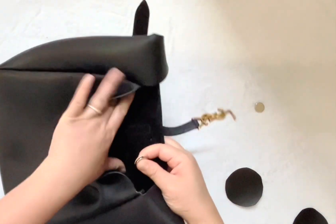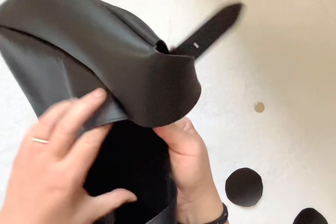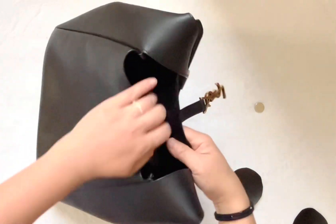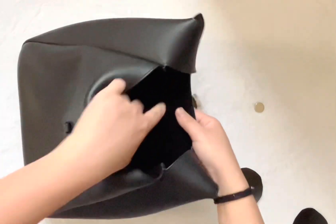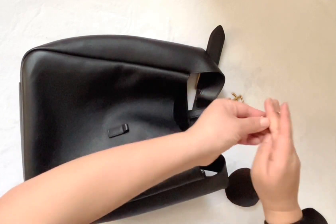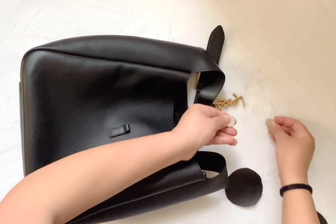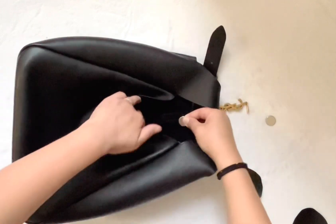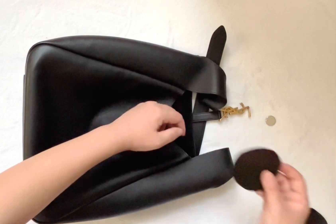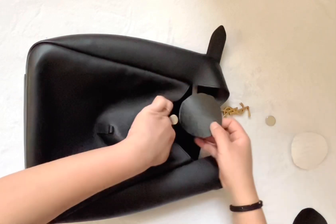The first magnet I'm going to be applying in this stitch area — if you can see, there's already some stitching inside the bag, so this way the magnet would not show through on the other side. Before you apply, I just want to make sure the magnet is in the right orientation so you don't have to fix it later. This side is going to be facing downward. Now just adhere the magnet to that.